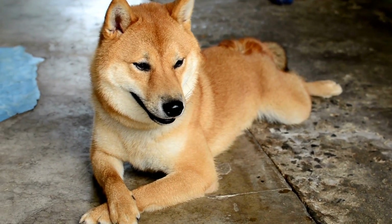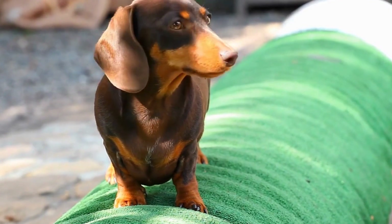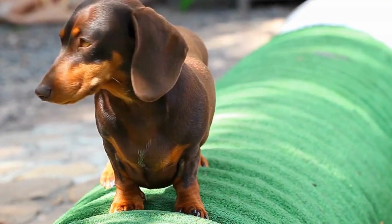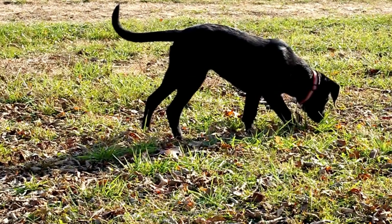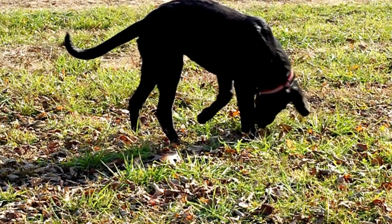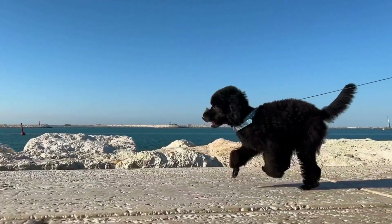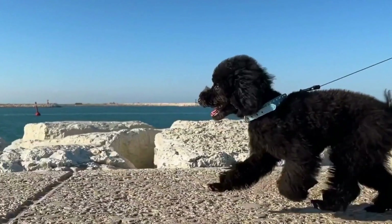How to Train Your Dog to Remain Calm During Blood Pressure Measurements. For individuals who have medical conditions that require regular blood pressure monitoring at home, measuring blood pressure can often be a challenging task. This is particularly the case for those who have dogs as furry companions, as they tend to react vigorously to unfamiliar equipment and procedures. However, with the right training techniques and consistent practice, it is possible to condition your dog to remain calm during blood pressure measurements. In this video, we will explore efficient methods to train your dog to overcome their anxiety and become comfortable with this essential medical procedure.